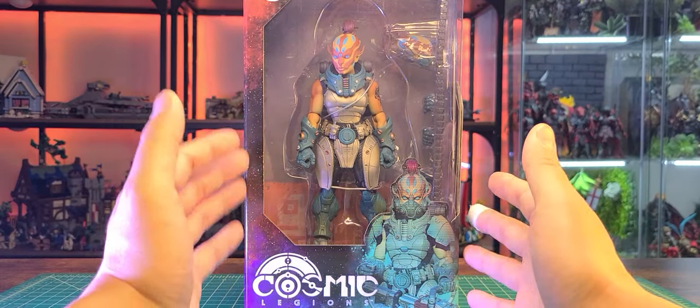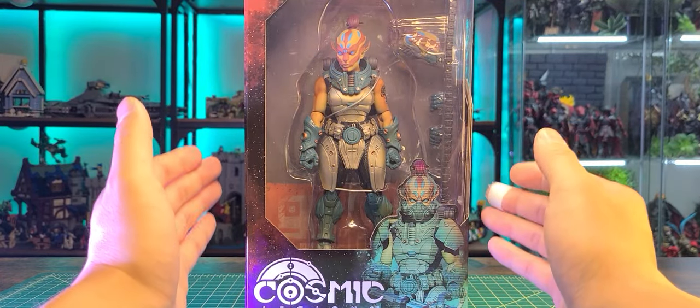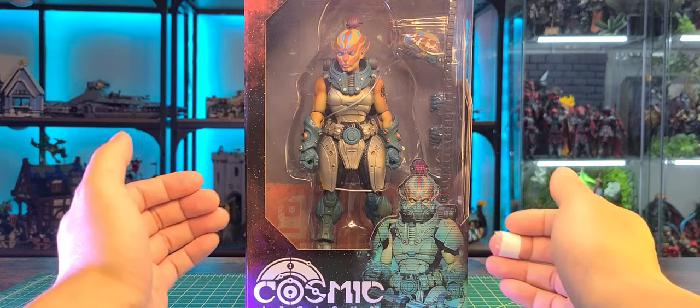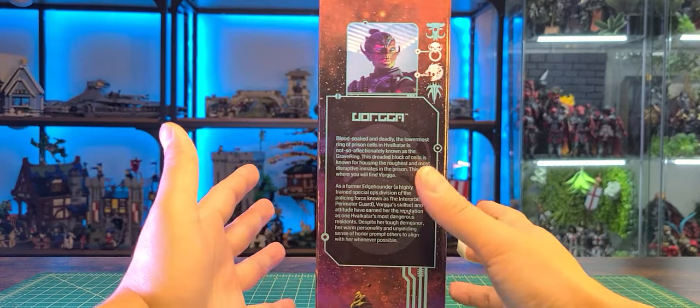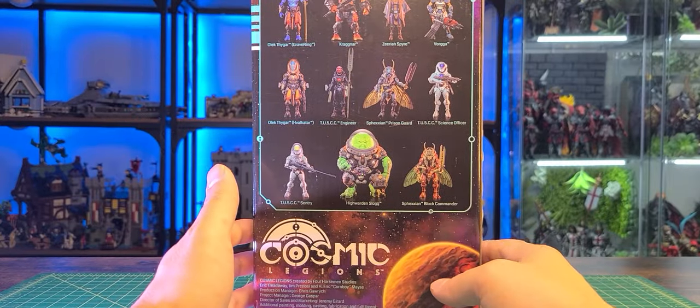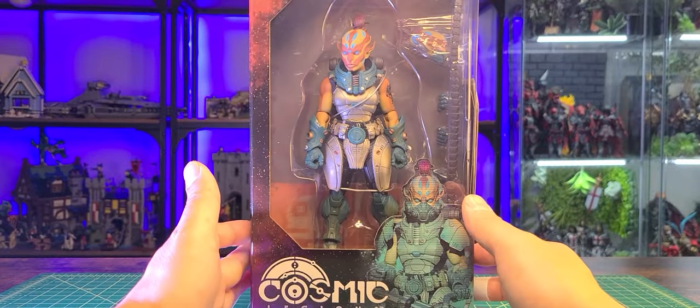Taking a look at the packaging, I really do like that you can see the figure. I do like that every line that the Four Horsemen produces is different, so between Cosmic, Mythic Legions, and Figure Obscura you're getting your own experience with the toy line. Whatever which one you collect, I think you just get something so unique but something so familiar.